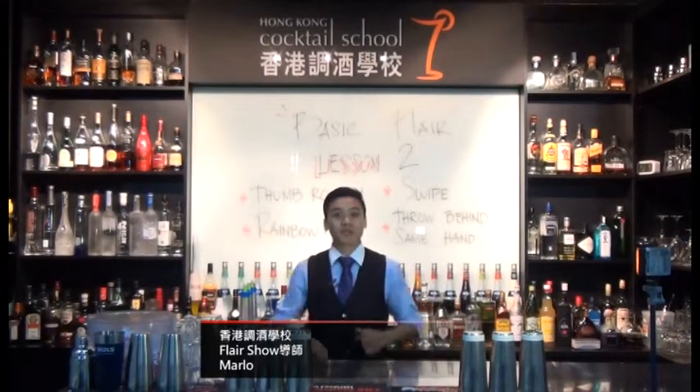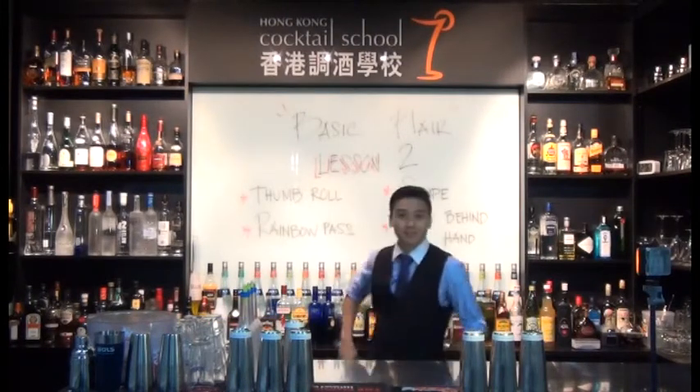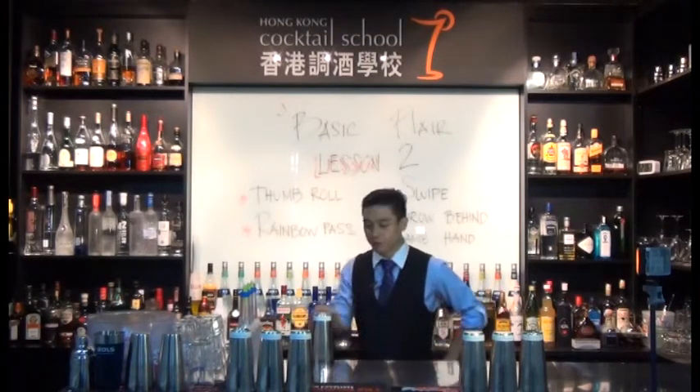Hello everyone. This is Hong Kong Cocktail School and you are watching Flair Show, Lesson number two. Today we are going to learn thumb roll. What is thumb roll? Let me show you how first.